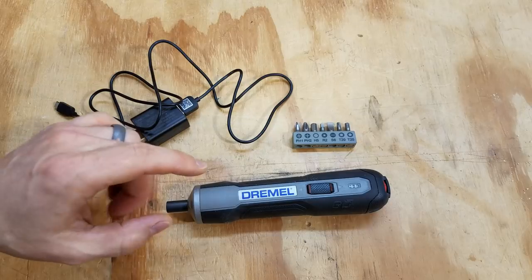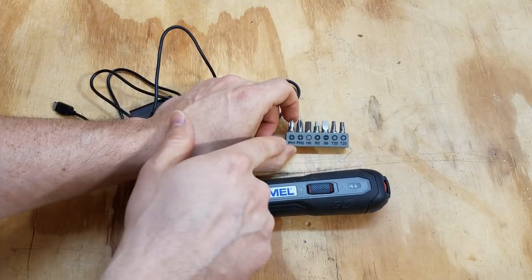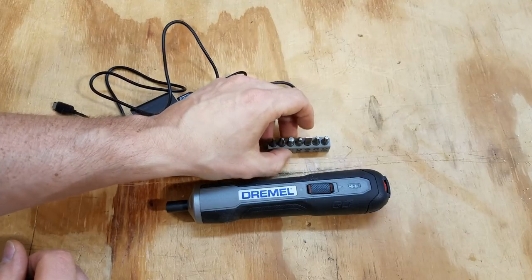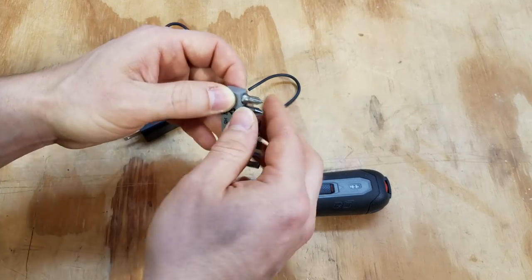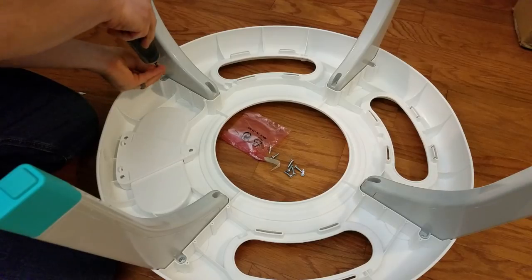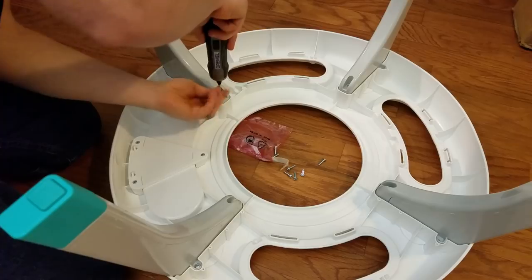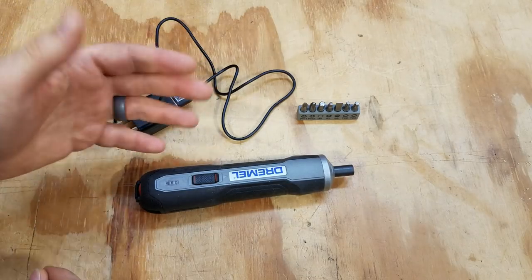Here's the screwdriver and everything that comes with it. It's the unit itself. It's got seven different bits, including a Phillips 1 and 2, a 5mm hex, a Robertson 2, a slotted 6, and T20 and T25 for Torx. So it's got a good assortment of basic bits. These are all one-inch bits though, so the end is kind of stubby — if you have a deep reach, you're going to need an extension. If you've got a recessed fastener, you can just buy a regular bit set for $10 to $20.